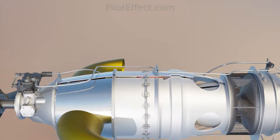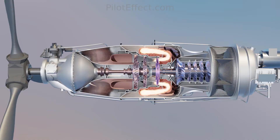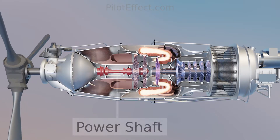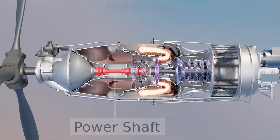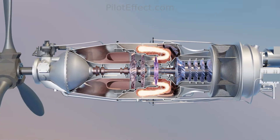This might seem odd at first glance but it serves a purpose. The reverse flow arrangement allows for a shorter power shaft, and a shorter power shaft means lighter structure with fewer vibration problems.